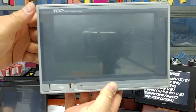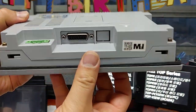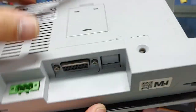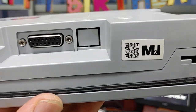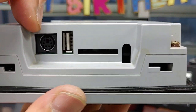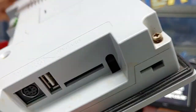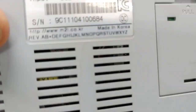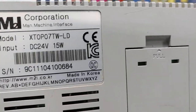This is the best-selling XTOP-07 TWLD series. Turn it around. The CDR-COM-1, 15-pin, CDR-4 — it's the old version. 6-pin, CDR-4, COM-1, COM-2, USB host, SD card. This is the discontinued best-selling product here in Korea until 2017.